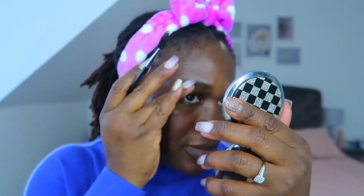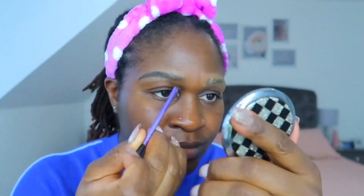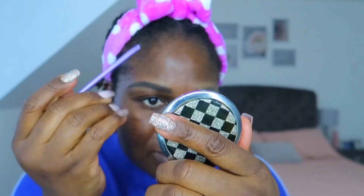I use my finger to pat it down so that it stays in place and then let it dry. Then I use the Fenty powder just to set my brows as well, then the Anastasia Beverly Hills brow pencil to fill in the gaps and to make it look nice.